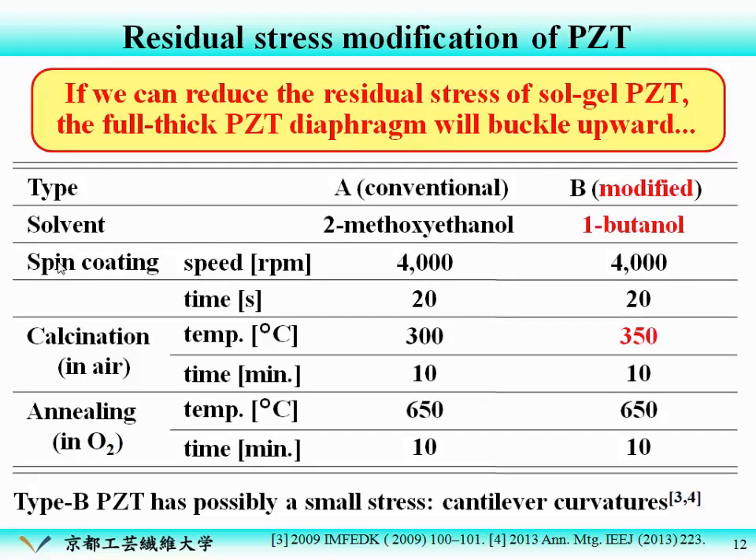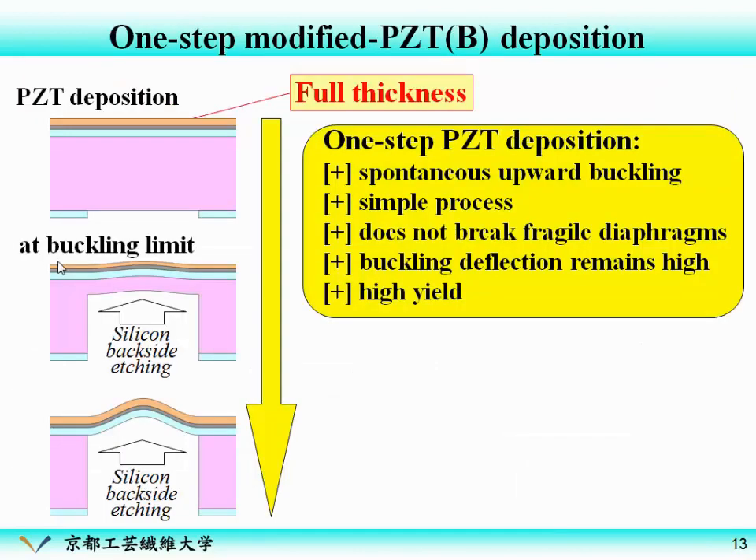So we modified the parameters of the sol-gel PZT preparation. Type A is the conventional process, and we modified it to Type B: we changed the solvent, and accordingly the calcination temperature is changed. From a preliminary study on cantilever sensors, we had some information that Type B PZT possibly has a smaller stress. So we applied this modification to the diaphragm sensors. If this succeeds, the fabrication process will be very simple — just a one-step PZT deposition. We deposit the PZT at full thickness and then the diaphragm automatically buckles upward.